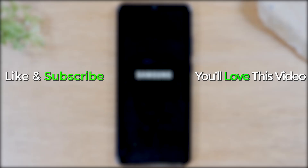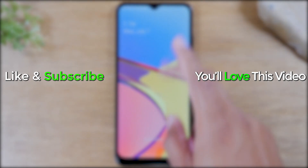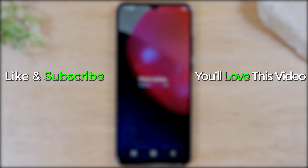Hope you guys found this helpful. Make sure you like, favorite, and share if it was helpful. Hit that subscribe button and stay tuned for more videos. Take care and as always, have a good one.